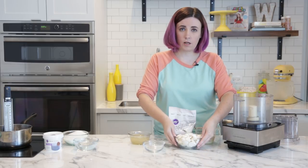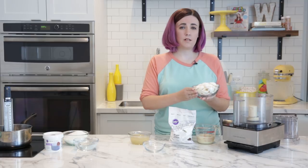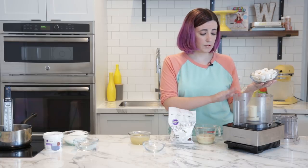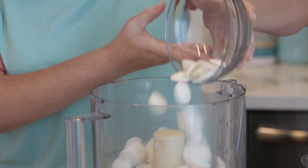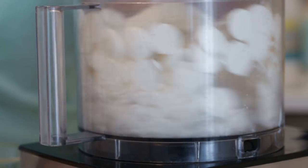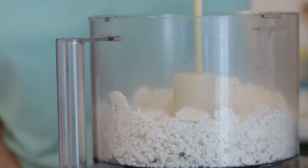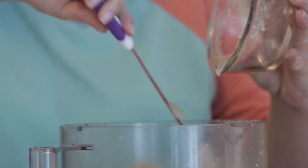Now we're going to take two cups of candy melts. I'm using bright white candy melts, but you could use cocoa candy melts, colored candy melts, or real chocolate — that's fine too. We're going to put it into the food processor to chop it up, and we'll use it later to emulsify the glaze, so this is just one less dish to wash. Now we're going to add two thirds cup of sweetened condensed milk, and now we can add our gelatin.